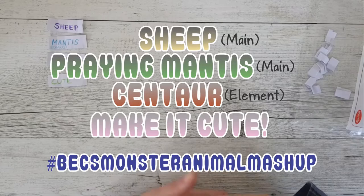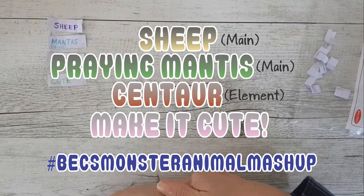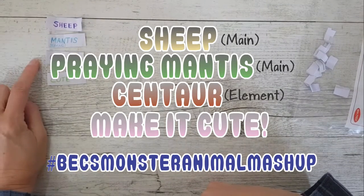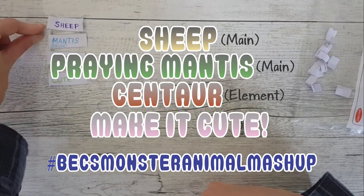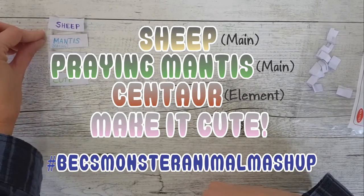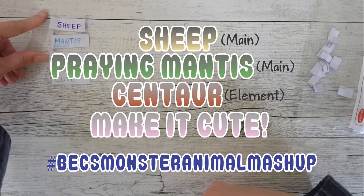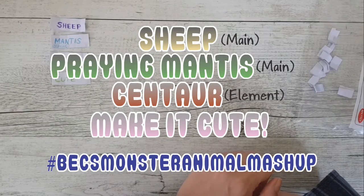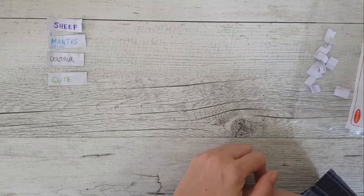Wow, okay, so I do have to make it cute. All right, cool. So we have a sheep as the main animal, a praying mantis as the second main animal — those two get mushed together — then we add an element from a centaur into the animal, and we've got to make it cute.